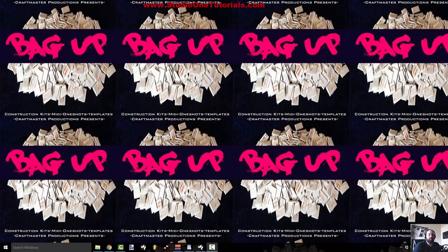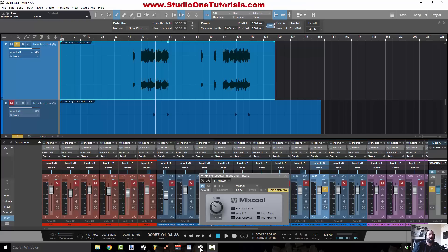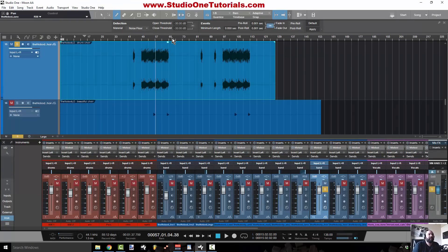Today we're going to be looking at this track that I'm working on — a mixing project. I'm not going to be playing the whole track; I'm just going to play you the troubled area. There's this section that has this choir pad, and we'll listen to it — you should be able to identify the problem pretty quickly.